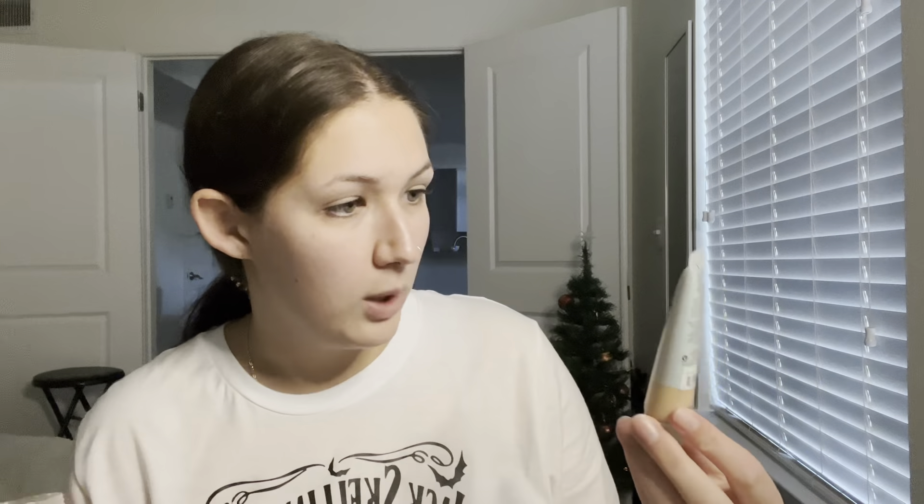I'm gonna start my face off priming with the Elf Luminous Putty Primer, then I'll go in using the Wet and Wild Tinted Hydrator with my lotion. My concealer will be the Wet and Wild Incognito — I low-key think this concealer smells like pumpkin, I don't know.